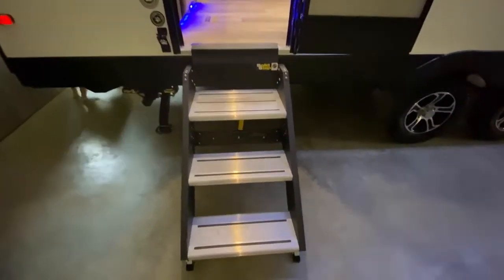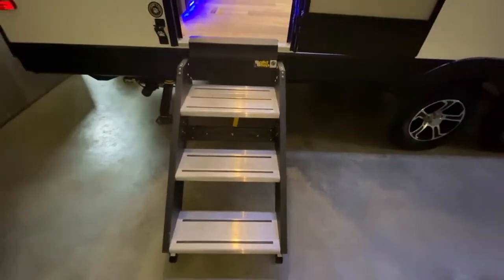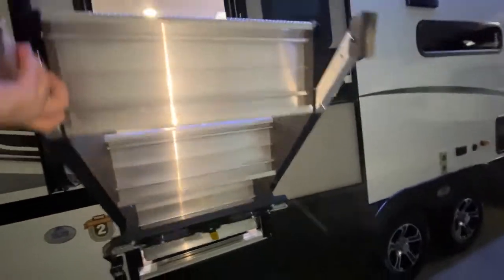The solid steps are great for anchoring yourself, especially if you're carrying groceries, and they're also great for pets — they can go right up. They fold right up into the camper with one arm and you're good to go.